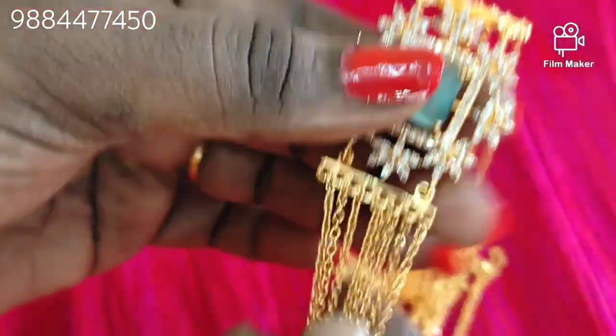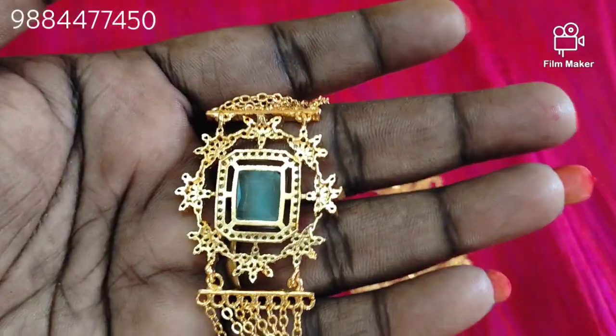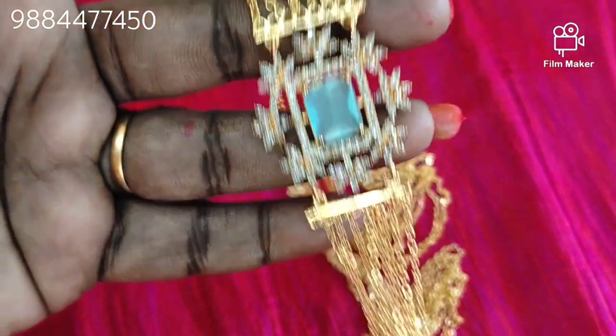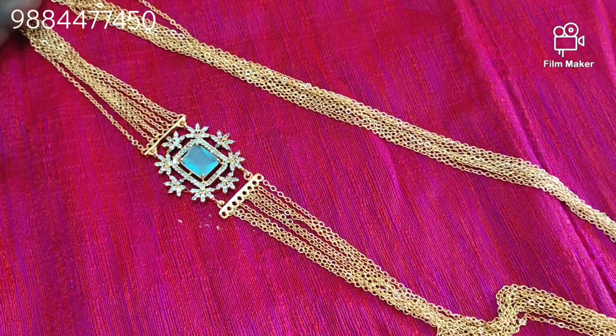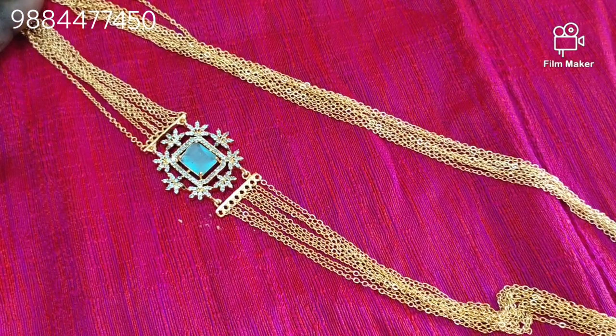we have a sea blue stone in the center and a white stone in the center. The backs are semi-closed. In the front, the chain is lightweight. This is a 7 layer. We have a quality product and offer price. Let's look at the price on the screen.